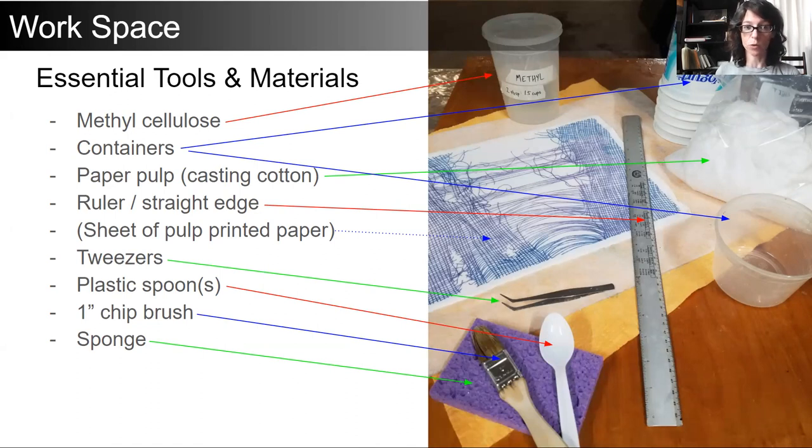The essential tools and materials are: methyl cellulose, which is our glue; containers; paper pulp — I've been working a lot with casting cotton; a ruler or straight edge; the printed sheet of paper, which is still wet; tweezers; plastic spoons; one-inch chip brush; and sponges. Of course there are many more items that you can use, but I consider these to be essential.